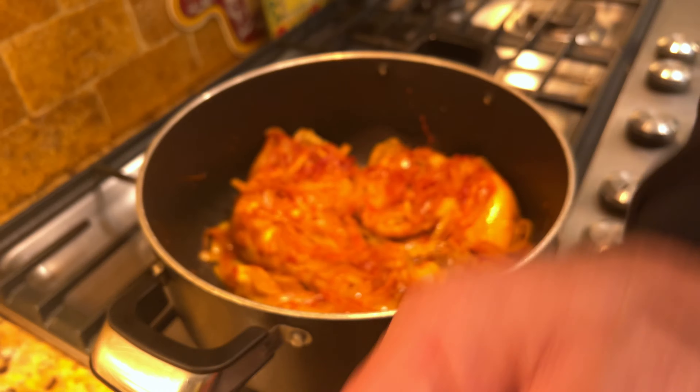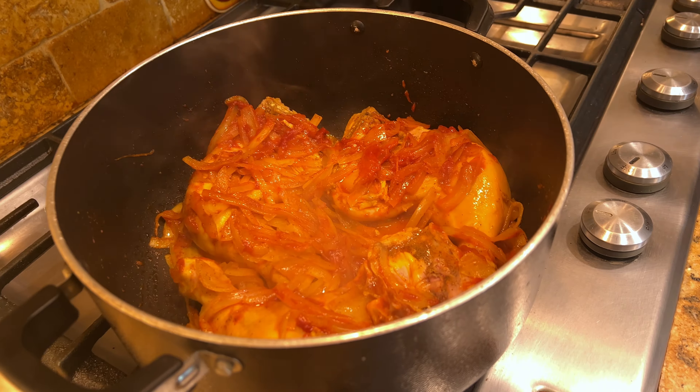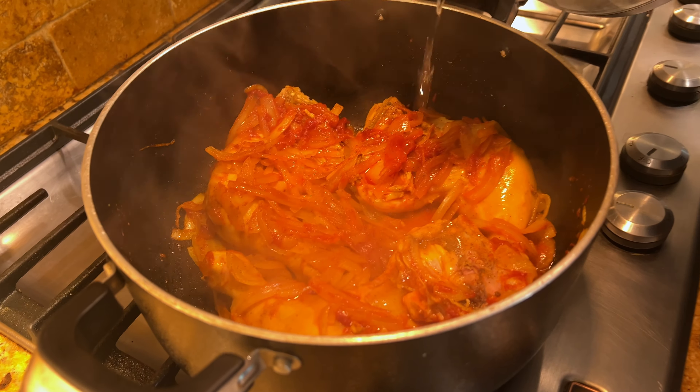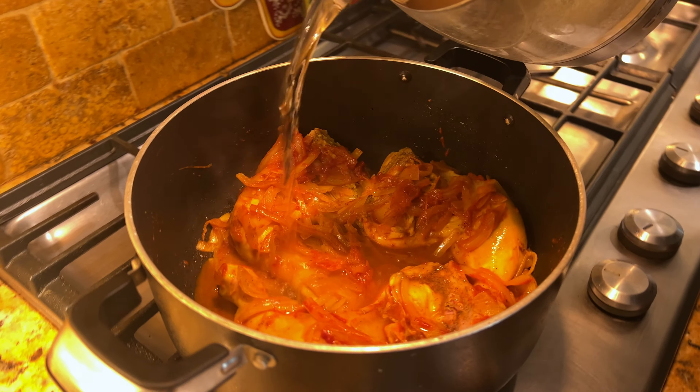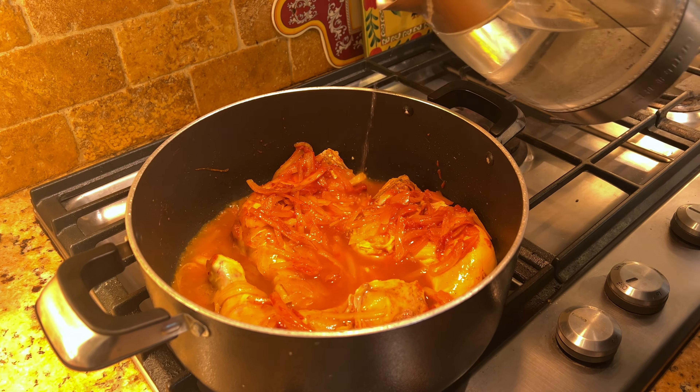Keep the rest of the saffron aside. Now is the best time to add a little water — not too much. You don't want too much water left at the end, so that amount is good enough. Let it cook for about 50 minutes to one hour and ten minutes, depending on your chicken.